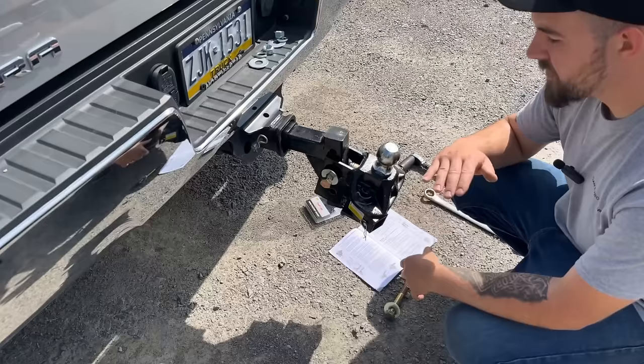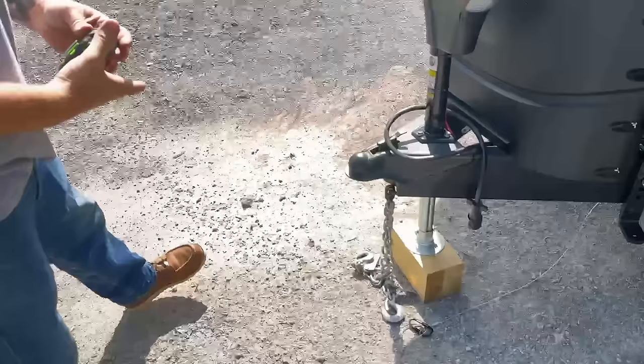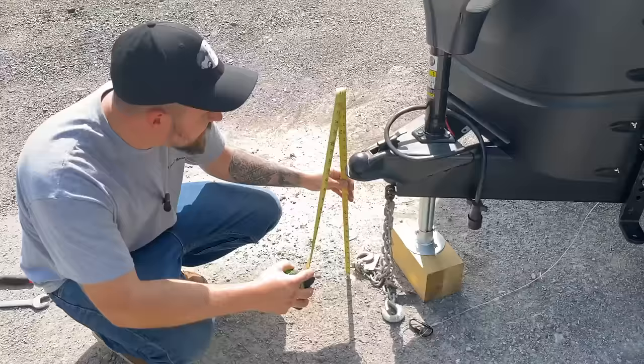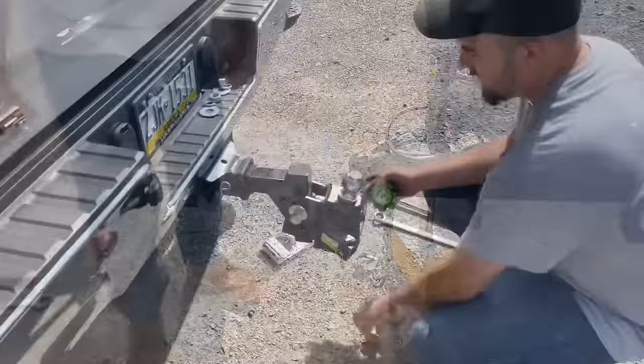The book says to get a measurement from the ground to the top of the coupler, and we got 22 inches. It recommends setting the hitch ball one inch above that, so we're going to go back to the truck and try to get that ball so the top of it is 23 inches off the ground. Bear in mind this thing pivots, so make sure you have it pushed up tight against the hitch to get an accurate measurement.